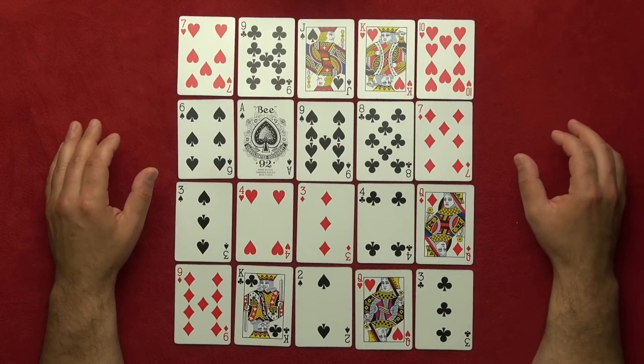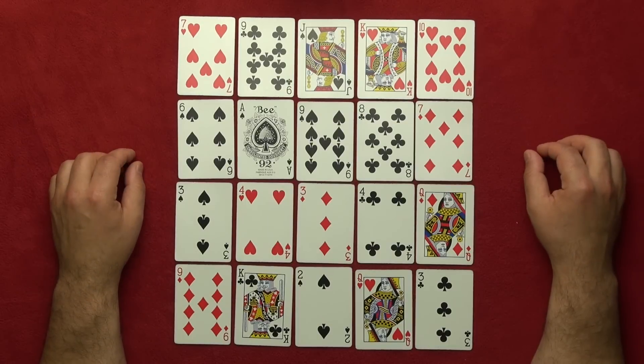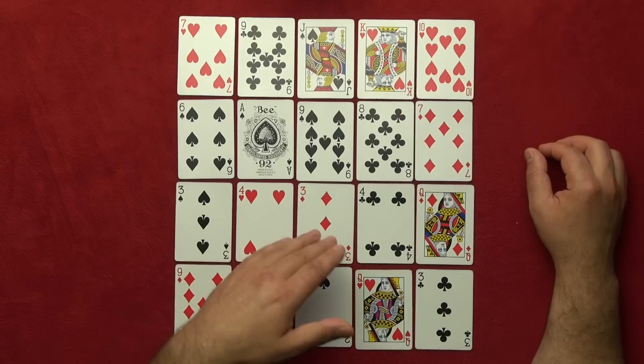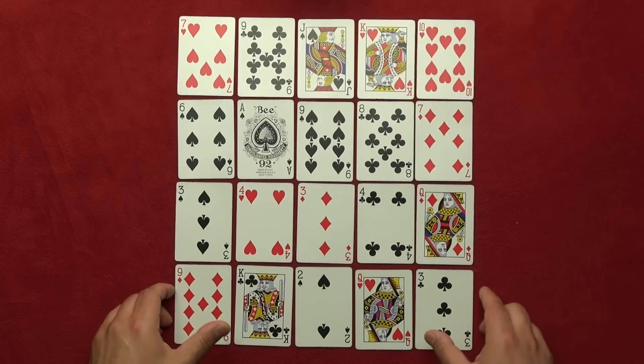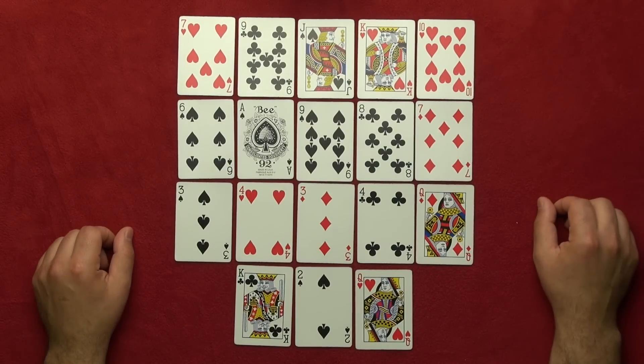Alright, hold your finger on your chosen card. I want you now to move your finger seven cards in any direction — up, down, left, or right, but not diagonally. Seven cards. Got it? Great! Now I'm going to take some cards away. I'm sure you're not on these two cards, and I'm sure you're not on these two cards and this card here.